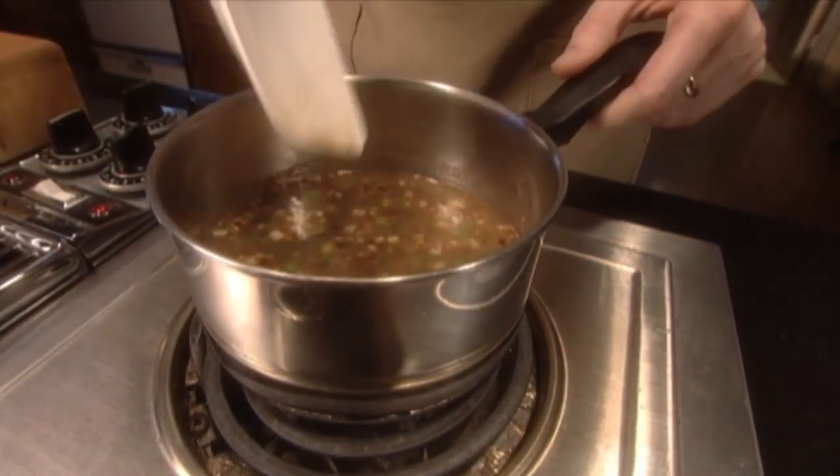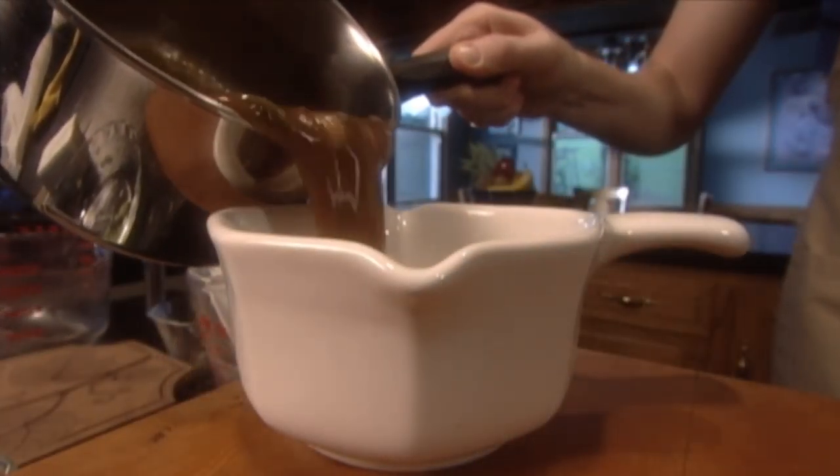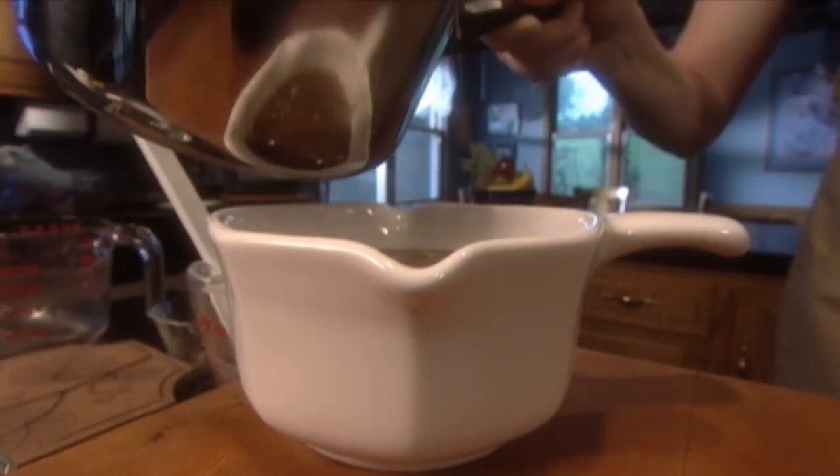Pour the other half of the marinade into a saucepan, cook on medium heat until it forms a thick sauce and serve it as a hot dip for the grilled meat.